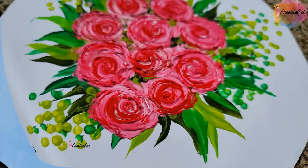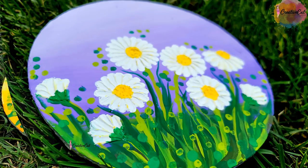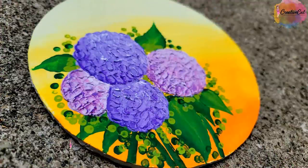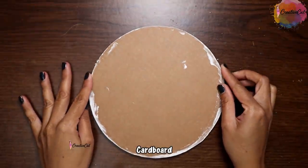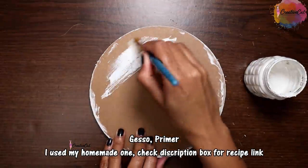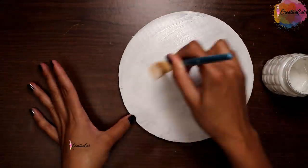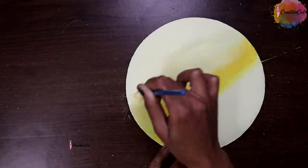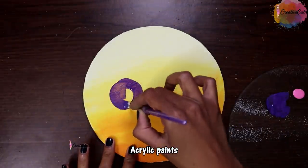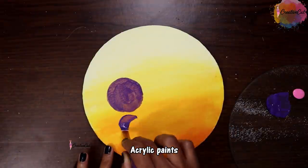They're so easy to make even if you're a beginner. I'm making them on cardboard. First of all, I'll apply gesso or a primer to make it ready for texture work. You can also do it on canvas or MDF board. Choose your favorite color combination. I'm roughly making the design. Normally texture painting is done using texture paste or directly using thick artist-quality paints.